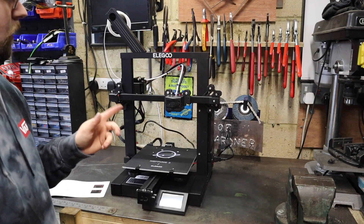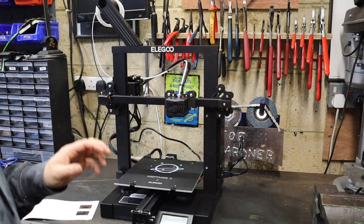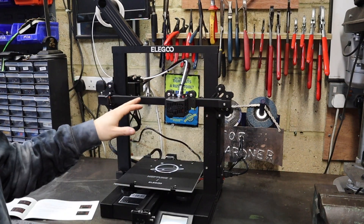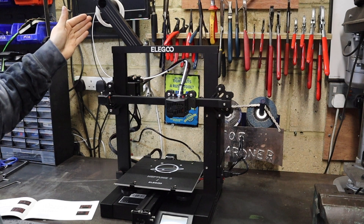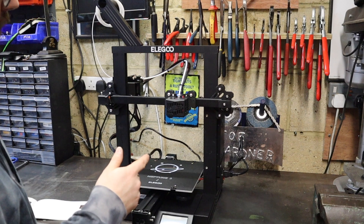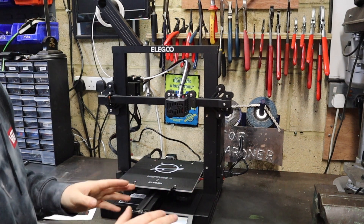We've got the Elegoo Neptune 2 all set up now. Fairly happy with how that went together — most of it fitted together really nicely. The only slightly awkward bit was getting the belt and nozzle all mounted as one piece before it slotted on, but the rest went together fairly simply. I've loaded the free filament that came with the printer ready to do a test piece, but I need to turn it on first and run through the menus. I imagine the bed's going to need leveling since I've literally just unboxed it.